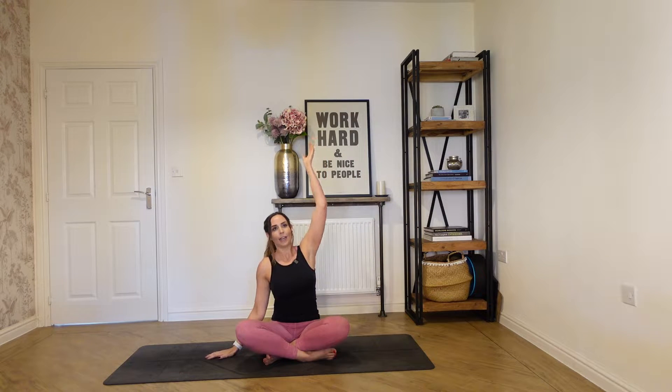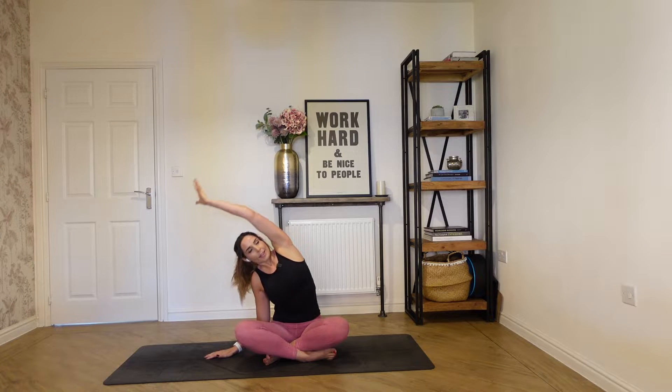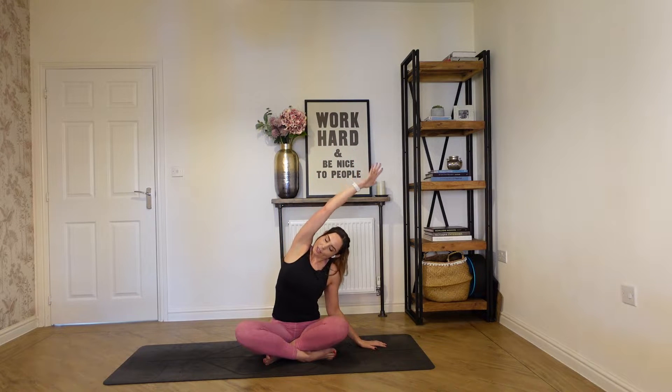Extend your right arm up towards the ceiling, reach, keeping both sitting bones in contact with the floor, and then stretch up and over — really a good stretch for the side body. Then switch sides, placing that hand down, reaching up with your left, and then a nice deep stretch up and over, starting to open up the body, and then release it down.